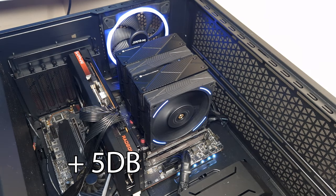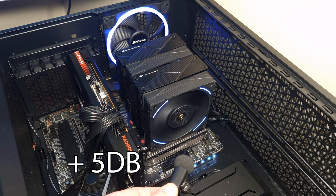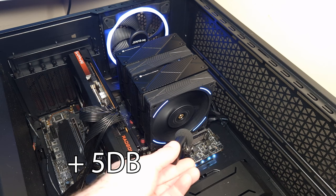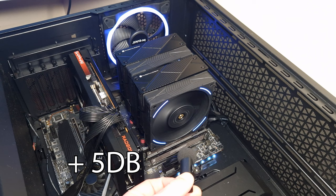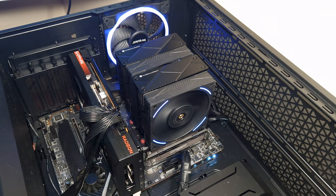Okay, this is the Phantom Spirit 120 EVO at 50% fan speed. Very quiet at 50% — you can barely hear it. Now at 100% fan speed — and that's pretty much as loud as it goes. Compared to the original Phantom Spirit, this isn't as loud.